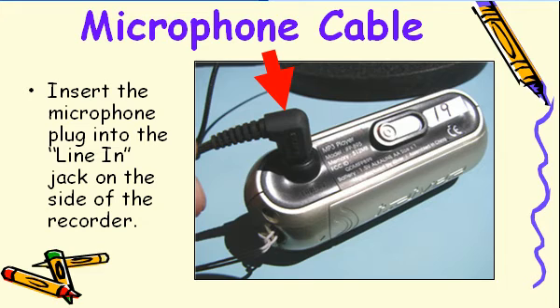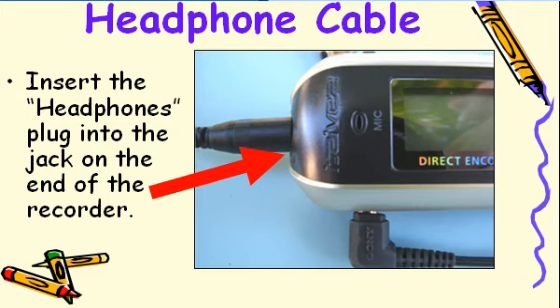Now it's time to begin hooking up the cables. Take the microphone cable and insert the plug into the side of the iRiver where it says Line In. Take the headphone cable and insert it into the jack on the left end of the iRiver.